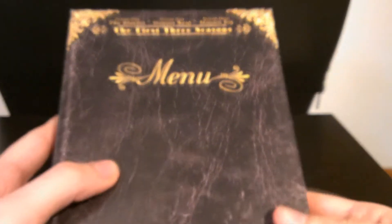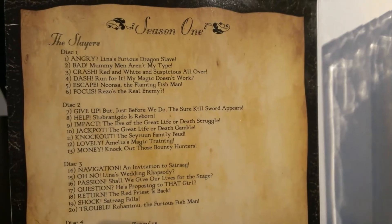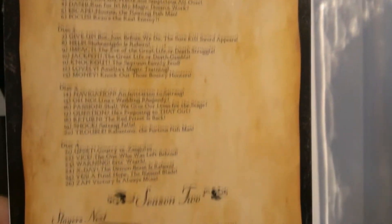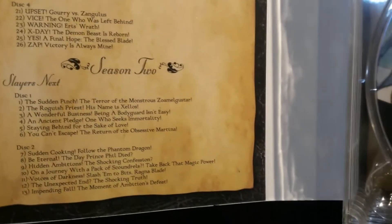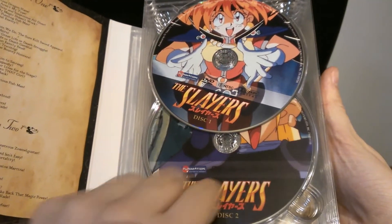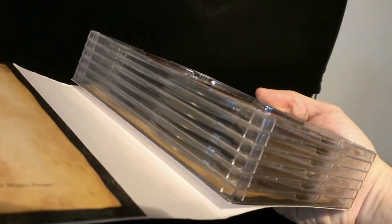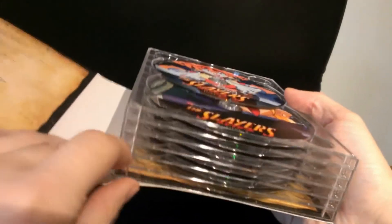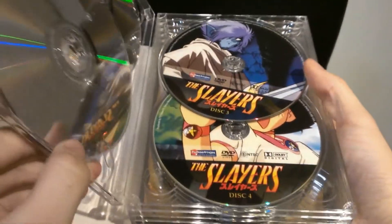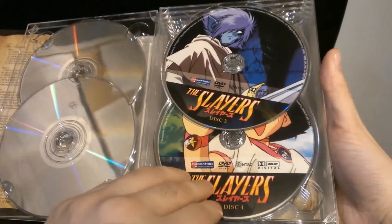Let's take a look inside. Like I said, the menu theme. You open it up and on the inside you have the episode listing. First season, four discs, and the second season. The discs are pretty plain, just have a few pictures on them. The discs are attached at the base and on the side, but the side is held by a thin piece of plastic tape, so you do have to be careful with this — you don't want it to fall apart.